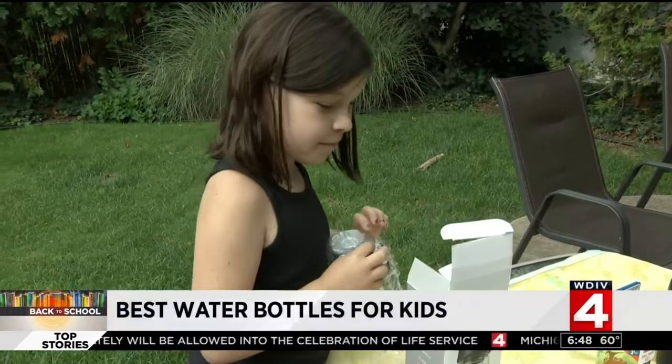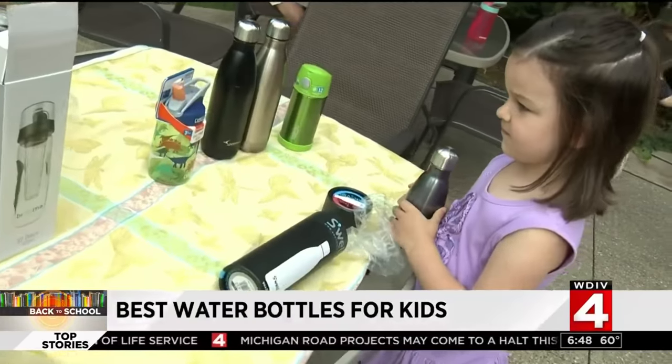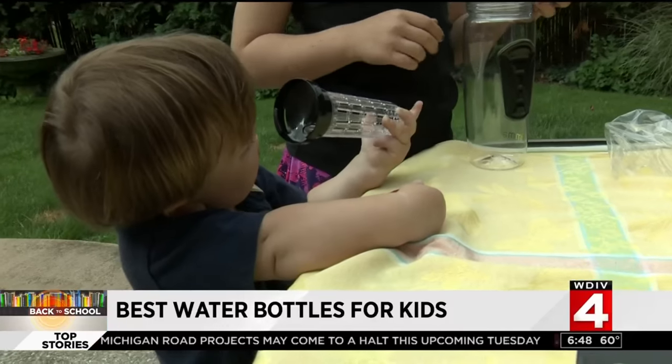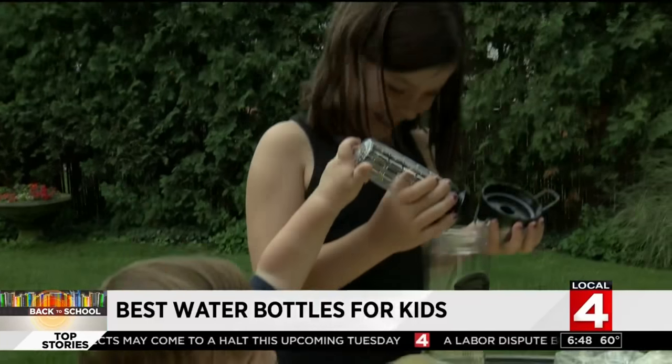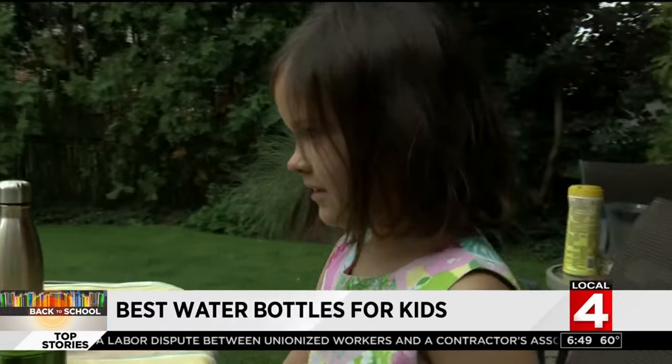My neighbors the Jensens and their four kids were a perfect fit. That's William saying 'water,' watching his sisters Karina, Sydney, and Evelyn testing back-to-school water bottles.